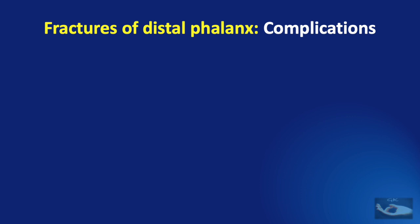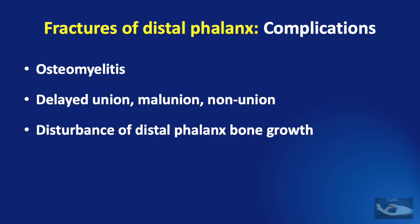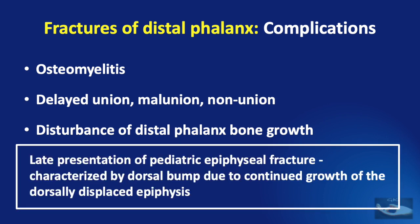Complications from fractures of the distal phalanx include osteomyelitis, delayed union, malunion or nonunion, and disturbance of distal phalanx bone growth — especially in patients with late presentation of pediatric epiphyseal fracture, characterized by a dorsal bump due to continued growth of the dorsally displaced epiphysis seen in the Seymour fracture. Please click the shown links to see more about metacarpal neck fracture management and metacarpal head fracture management, and subscribe to stay connected with the latest in hand surgery, trauma surgery, and ethics.